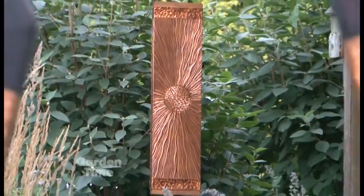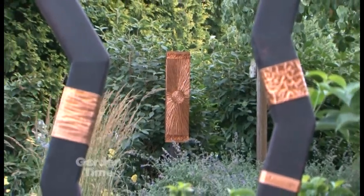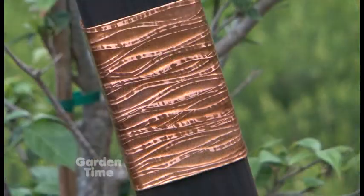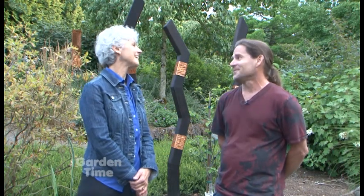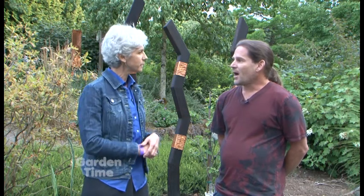When you were approached to come to the garden for this exhibition, did you come see the space first? I actually submitted before I saw it, but I was really pleasantly surprised when I visited. It's beautiful, and it's great to see the art in this kind of environment — this is where I want it.